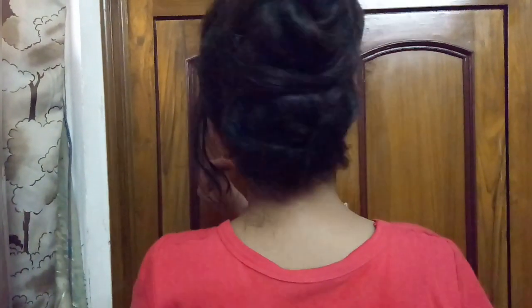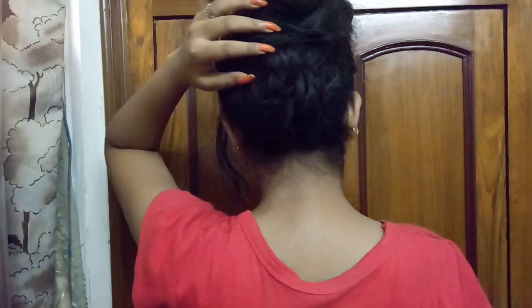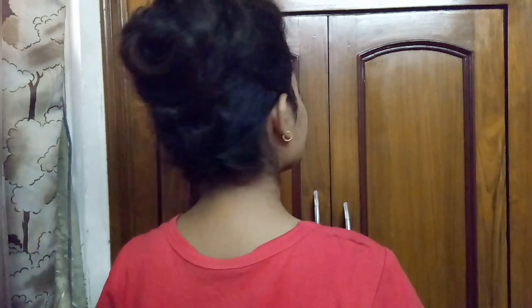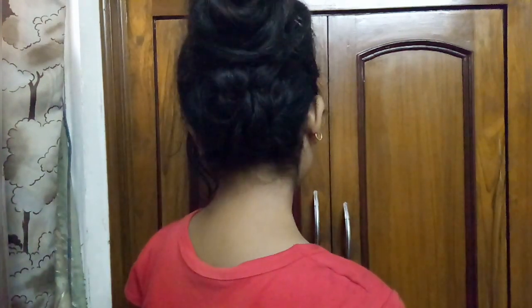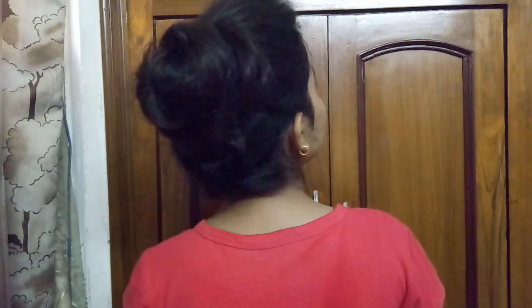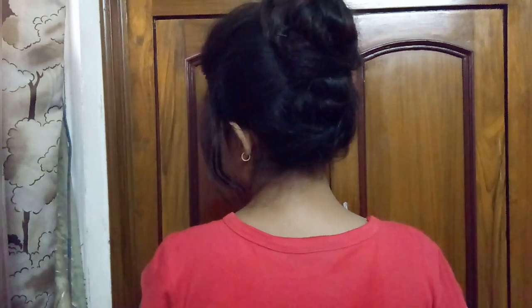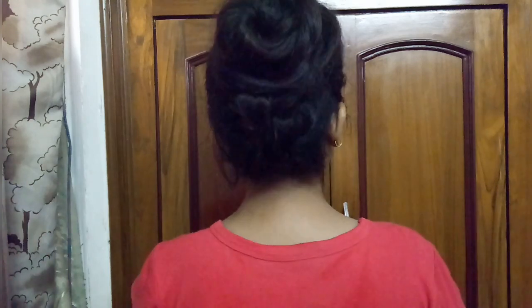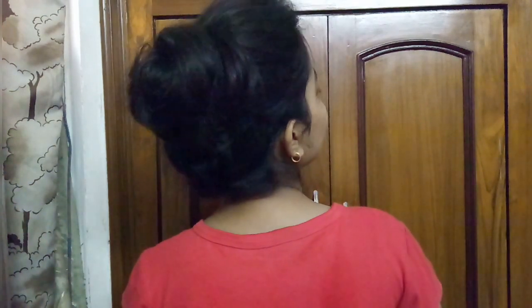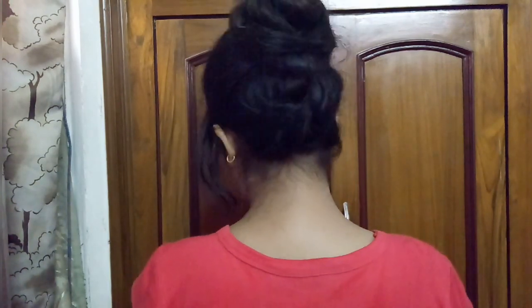You can see it looks like this — I've made a little puff and the back look is very pretty and different. So yes, this is it for today! If you like this hairstyle, don't forget to like my video and subscribe to my channel for more nice videos like this. Till then, bye bye — keep styling, keep smiling!